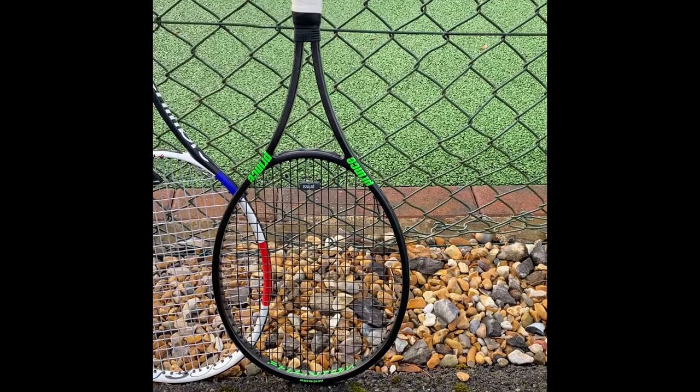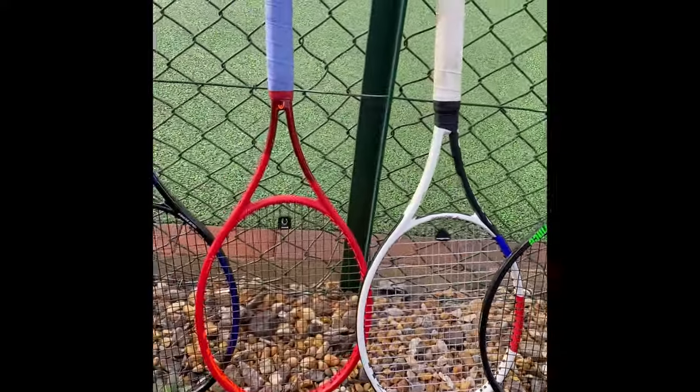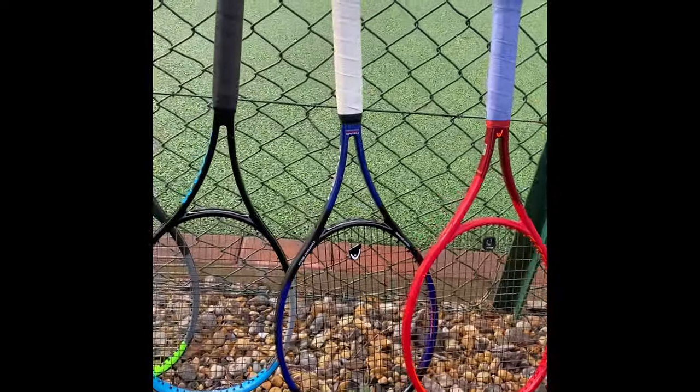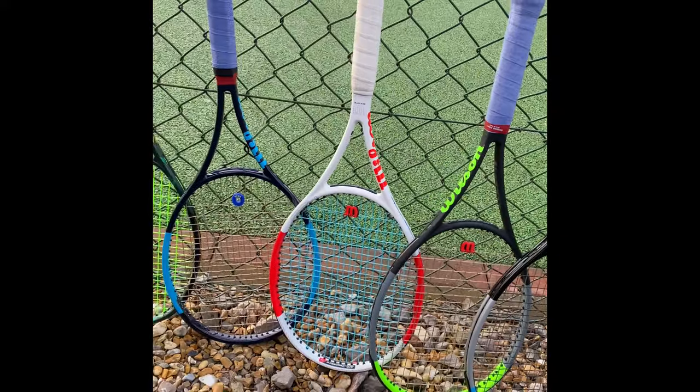Hey everybody, this is Andy from Tennis Euphoria. Today is a bit of a different video. It started with the racket of choice for me, which I get isn't that popular amongst some people, so it's morphed into a comparison of my shortlist of 18-20s and also a quick run through of the process I used to arrive at the racket that was right for me. Who knows, maybe that process could help you save some time and money and really help identify the right euphoric tennis racket for you.